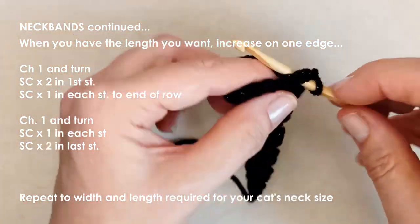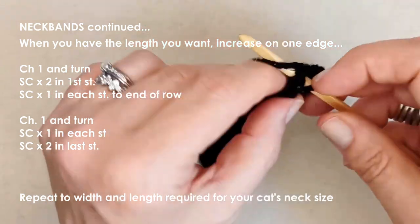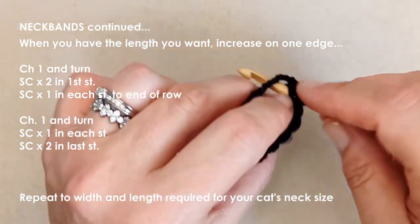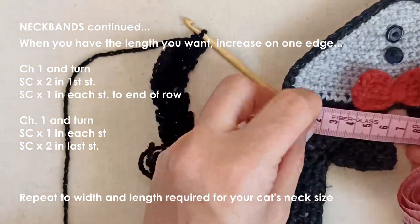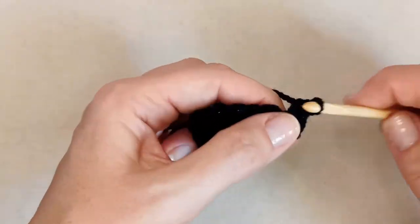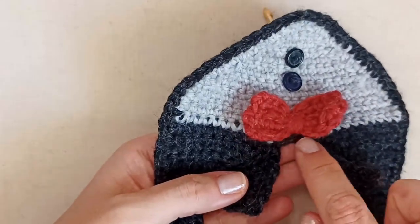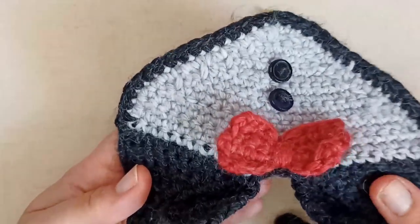I increased to about five centimeters wide on this one. You can increase a little bit more or thereabouts. When you sew these two bits together, you can also tailor how wide you make this area, which adds a little bit of extra size to the neck circumference if you need to. So you can decide that as well.